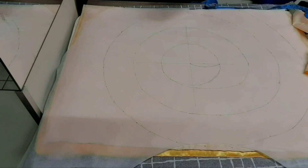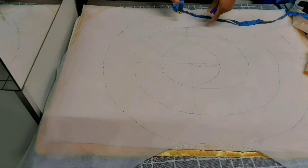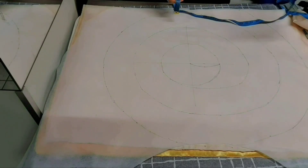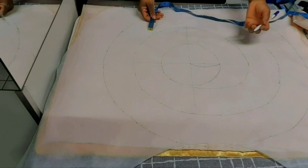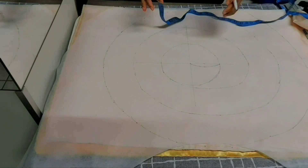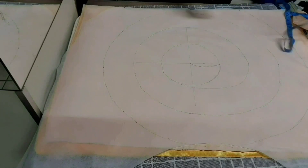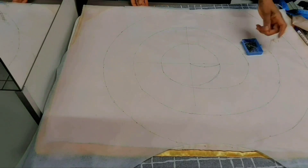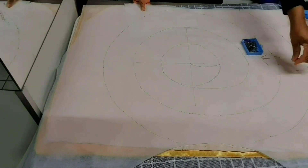When you cut it out and measure, you'll have exactly the length you need. If it's excess, cut out what you don't need. It's better to make it excess than too short. Before cutting it out, hold it with a pin so you can immediately start sewing. I'll use my pin to pin it down.